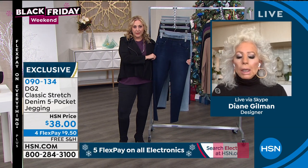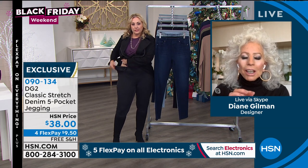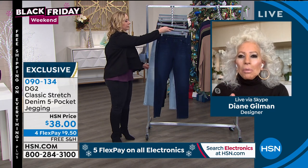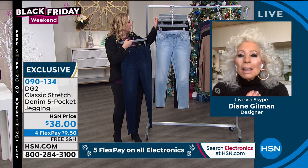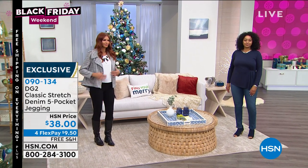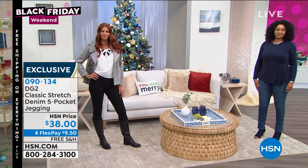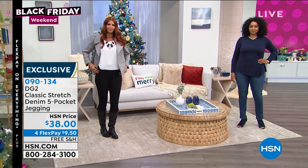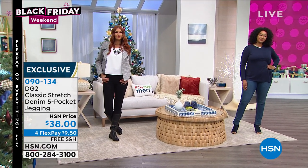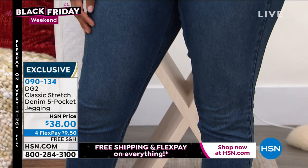We like to call this the new classic now, because this was our original jean — the very first time we showed DG2. We made it better because enzymes were discovered: rather than acid washing a jean, you can enzyme wash it and make it so much softer and stretchier. This is our entry-level jean fabric — it's what we all grew up with, and it's just different now because it's so much stretchier, more forgiving, and softer.